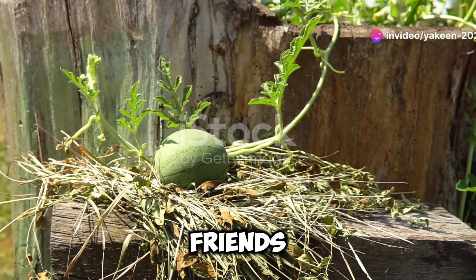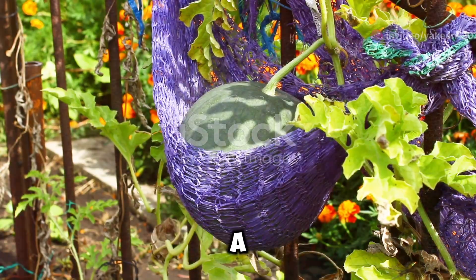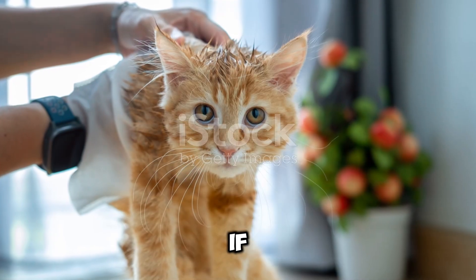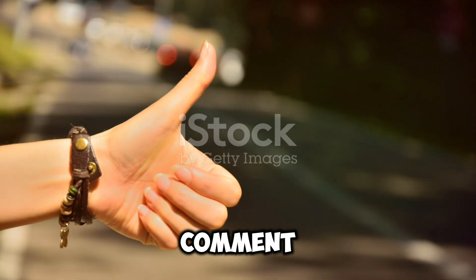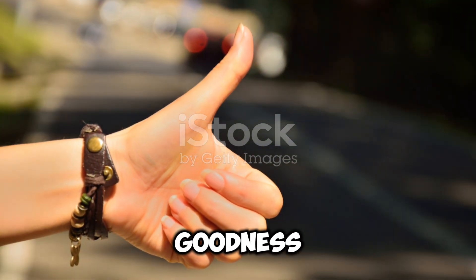Share them with friends and family, or even sell them at your local farmers market. Either way, you're in for a treat. Thanks for joining me on this watermelon growing adventure. If you found this video helpful, please give it a thumbs up, comment below with your gardening tips, and don't forget to subscribe for more gardening goodness. Happy gardening!